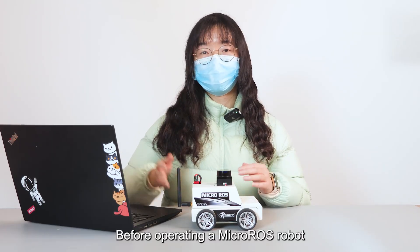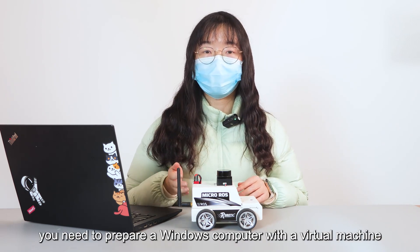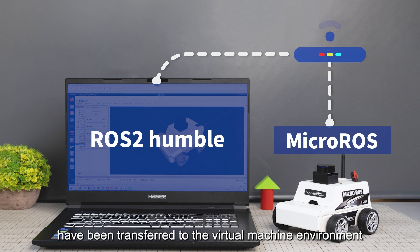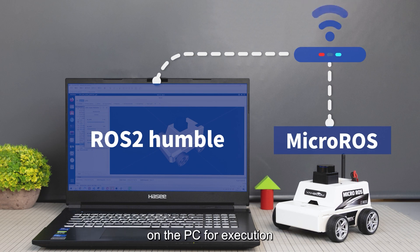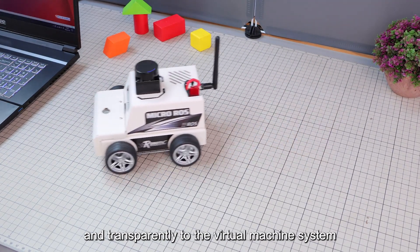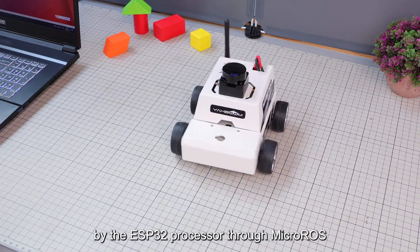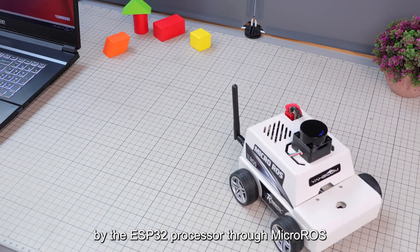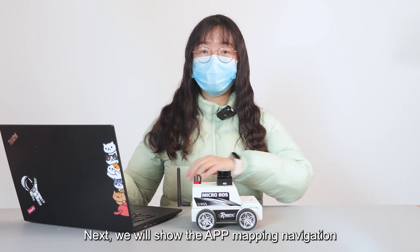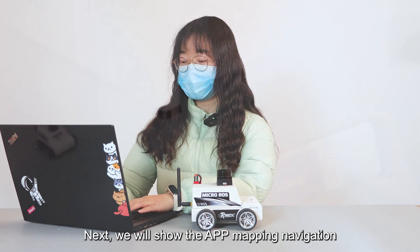Before operating a Micro-ROS robot, you need to prepare a Windows computer with a virtual machine. The computing tasks of the robot have been transferred to the virtual machine environment on the PC for execution. All data from the car is transmitted wirelessly and transparently to the virtual machine system by the ESP32 processor through Micro-ROS, enabling efficient monitoring and control of the robot's status. Next, we will demonstrate SLAM mapping and navigation.